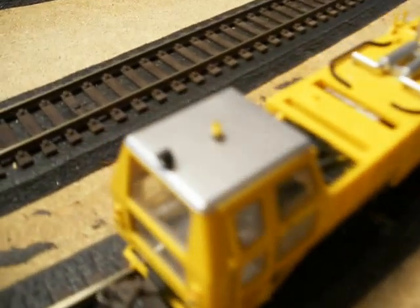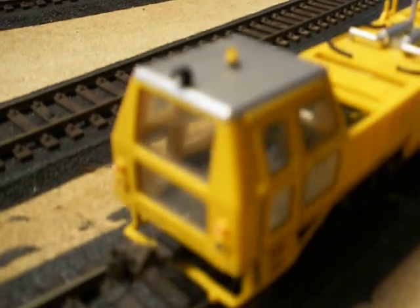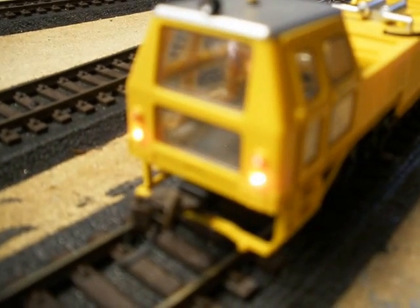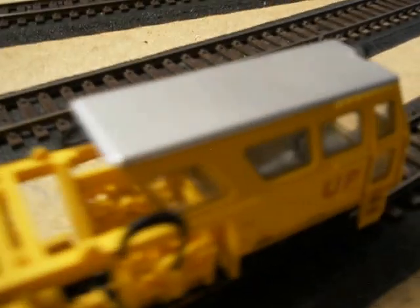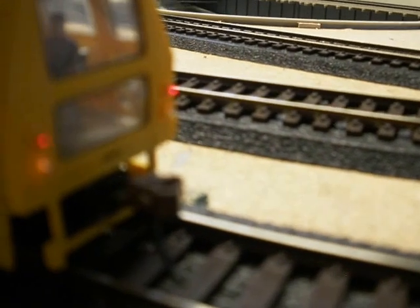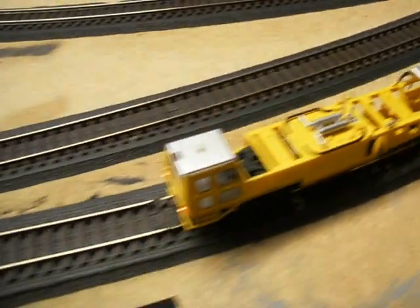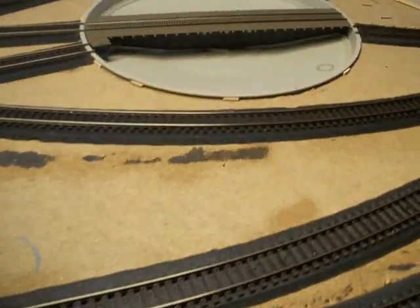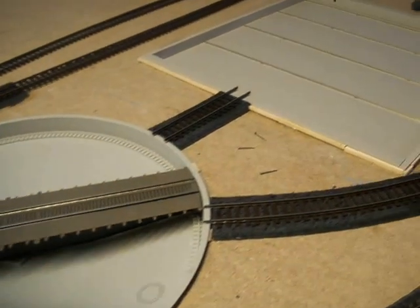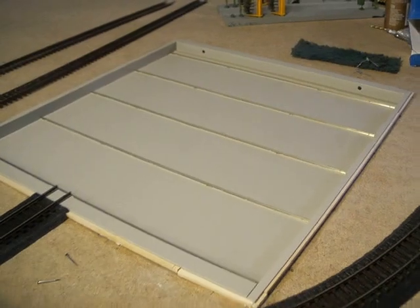This one is pretty cool — I've installed beacon lights, headlights, and it has marker lights, which is pretty nice. Anyway, that was it. Next I'm going to make a video of how to install the turntable and the transfer table.